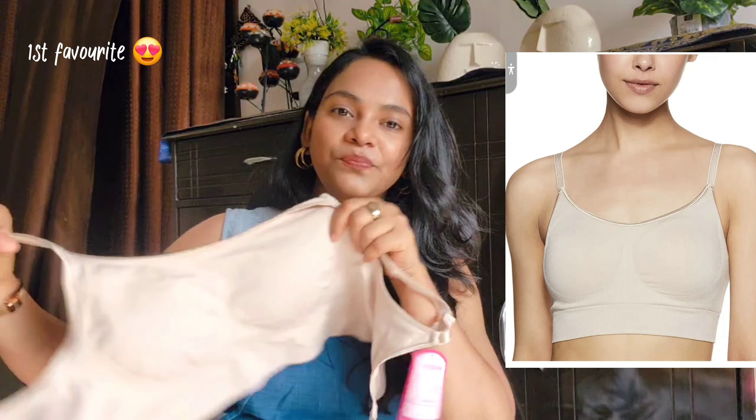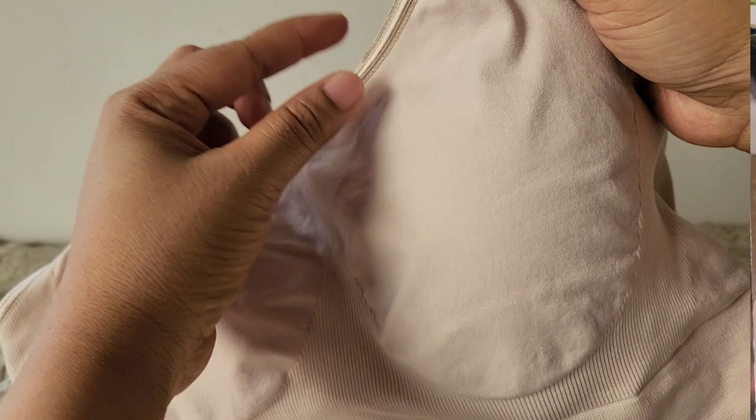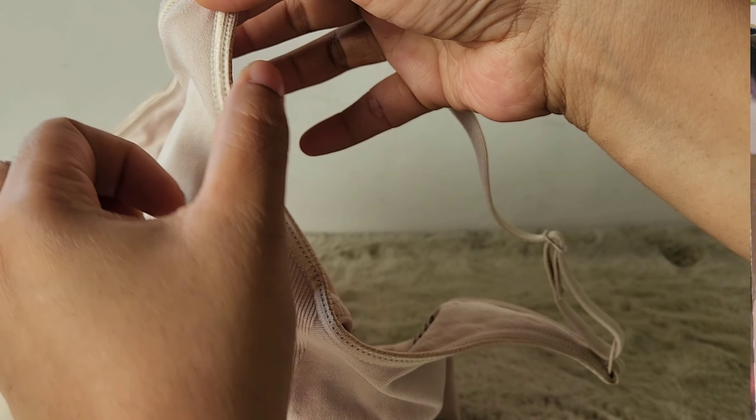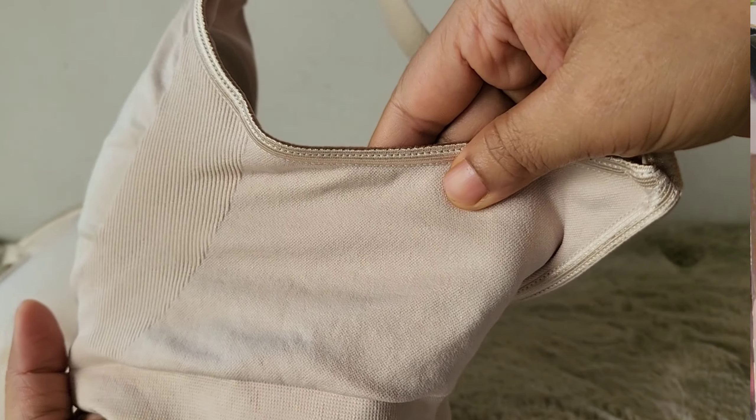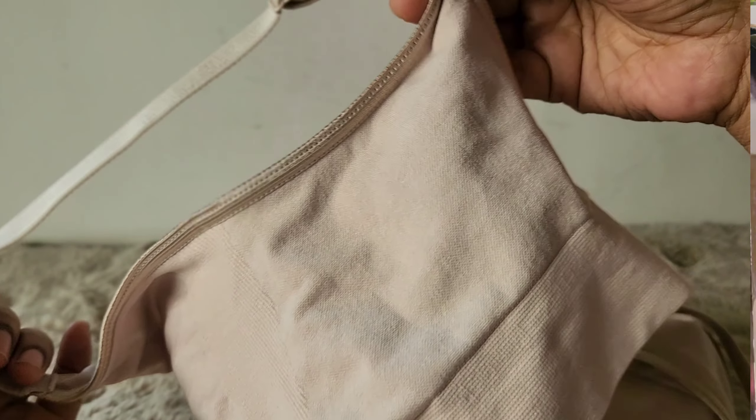Starting with this bra. It looks like a teenager-style bra. It gives a good coverage and it has a soft padding. By the way, it's light padded, not heavy padded. The quality of the fabric is so light. The garment is very good. The most important thing is the steps that don't create discomfort — there are many straps that are very harsh and used to leave marks. Some of them are very difficult and create discomfort.